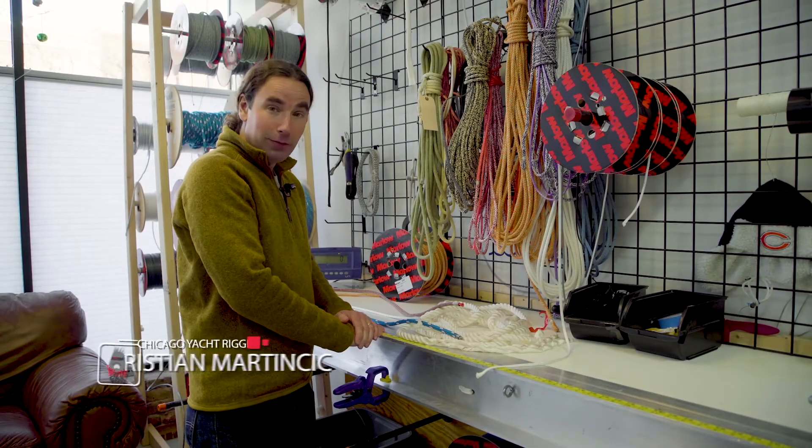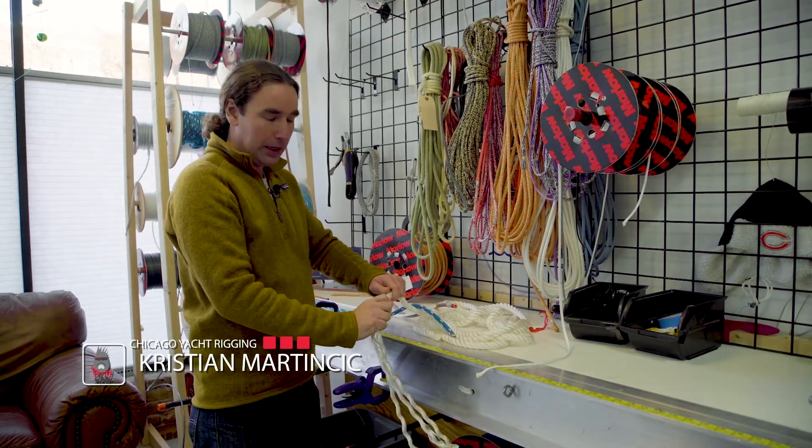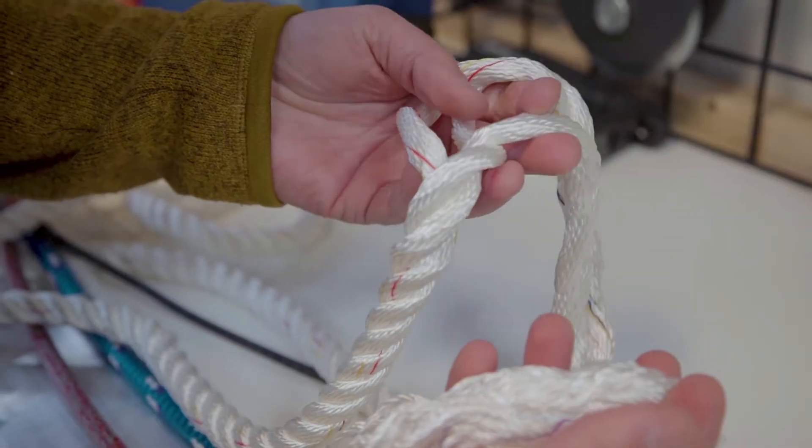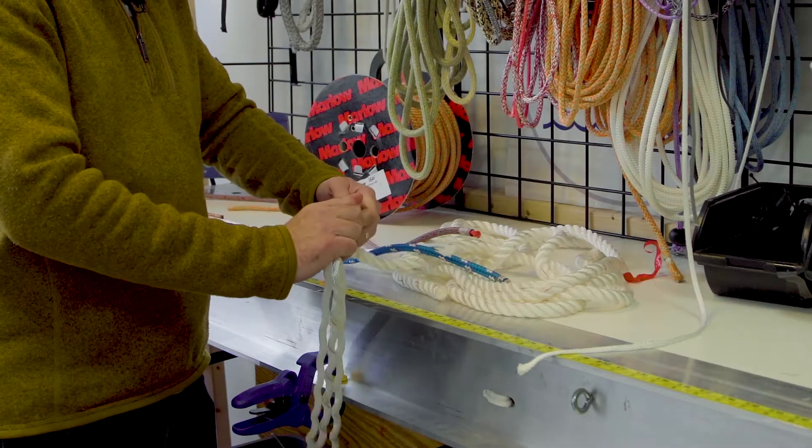Hey, Blockheads. Let's take a minute to talk about the different materials we'll have in ropes. At the basic bottom end, we've got nylon. This is the stretchiest rope we're going to use. That's why we really only use it for places where we want stretch, like dock lines. It's also not the strongest.